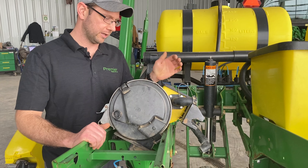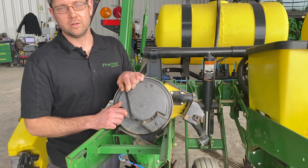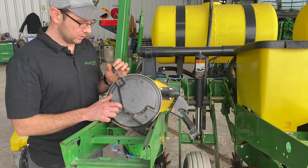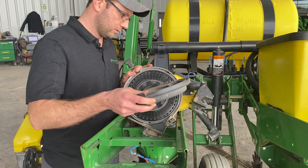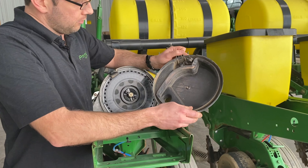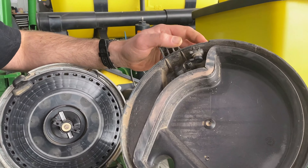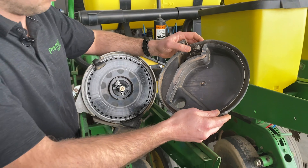Now we're going to look at a John Deere vacuum meter and some of the things to check over. This one is off the Pro Series and there's a variety of meters you can get — like XactEmerge, ESET — the list goes on depending on the box type or whether you've got three-bushel hoppers. We're going to look at this one and the things to look for on these vacuum meters.